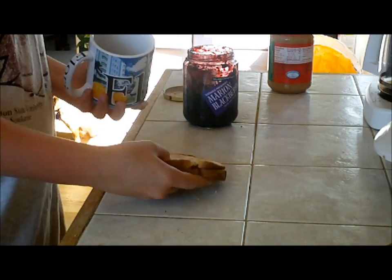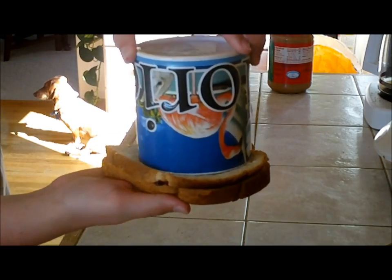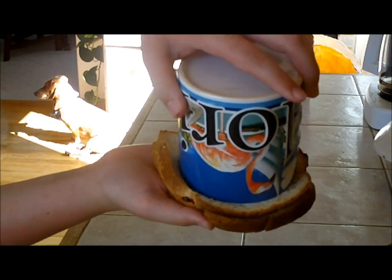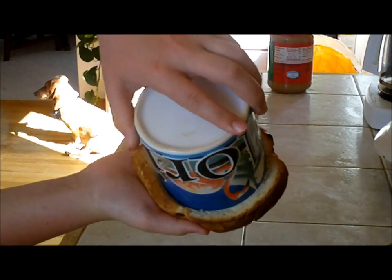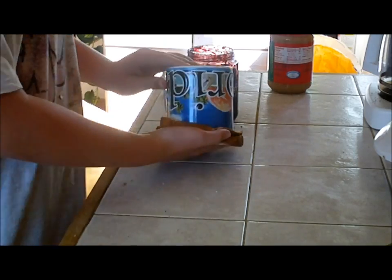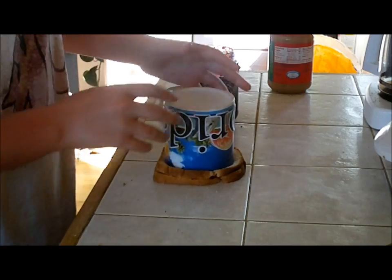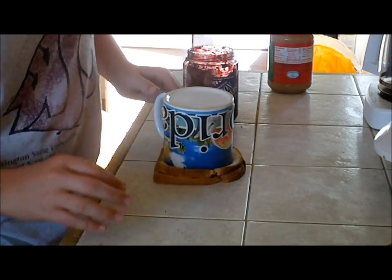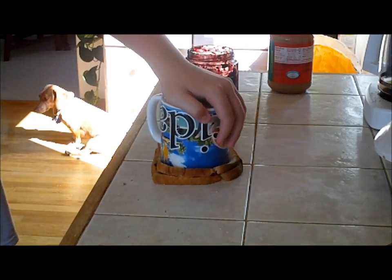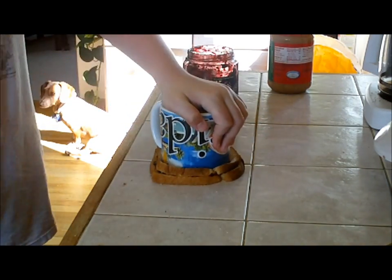Basically what we're going to do is take this cup, put it over the sandwich — as you can see, there's no crust. There's basically no crust here. And we're just going to make sure, just double check, and push down.